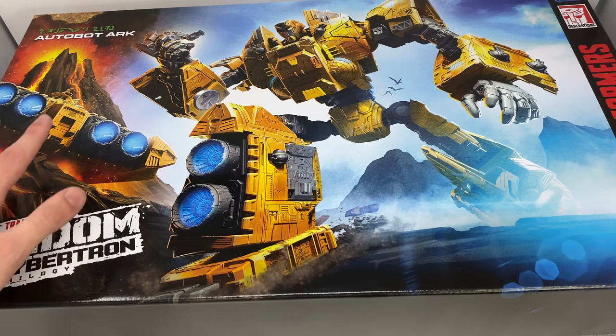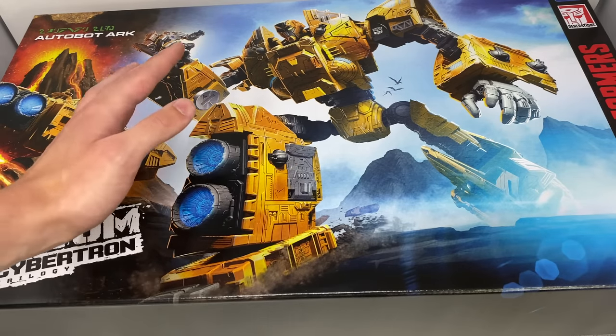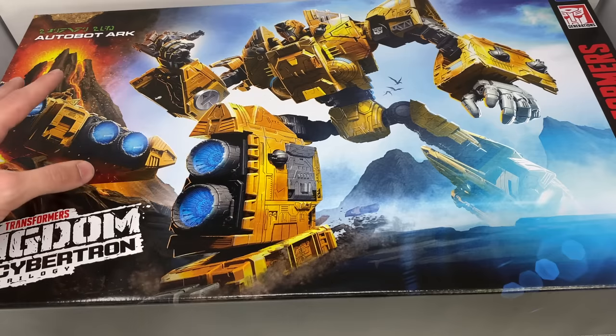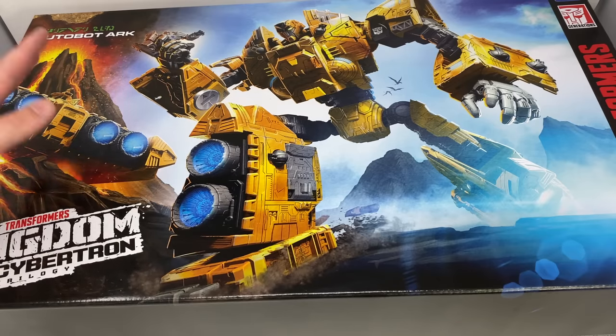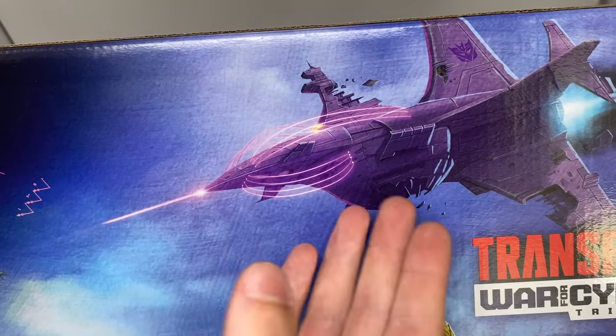We'll quickly begin by taking a look at the box art — you can see a fantastic image of the Ark in his robot form, based on the Last Autobot. You've got him grasping Megatron, and the Ark crash landing into the volcano, which is of course what we'll probably see in Kingdom. Flipping to the top of the box, we've got a really cool image of the Nemesis with Black Arachnia falling out of it.